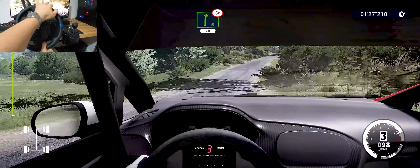Right five, medium. Into left two, don't cut, 80.